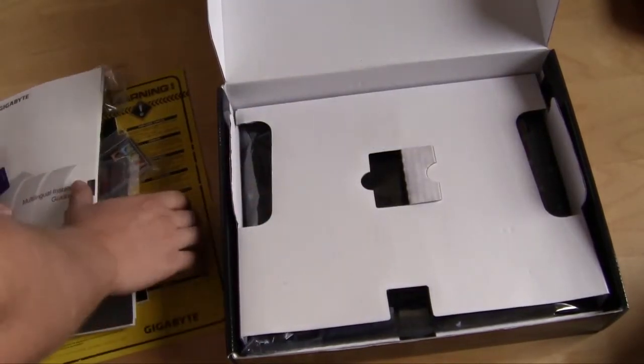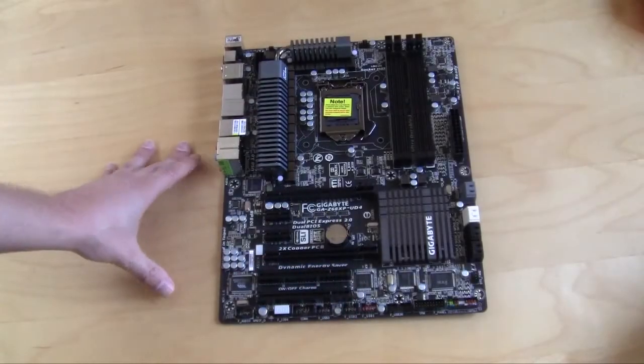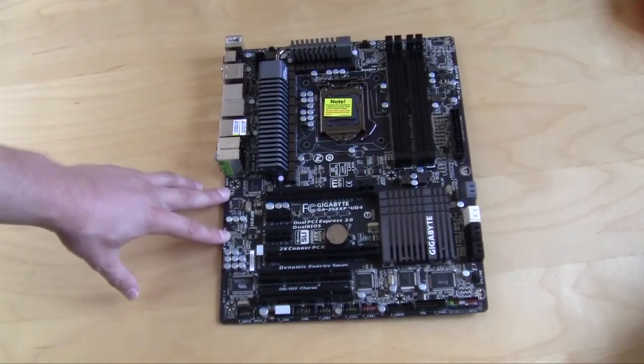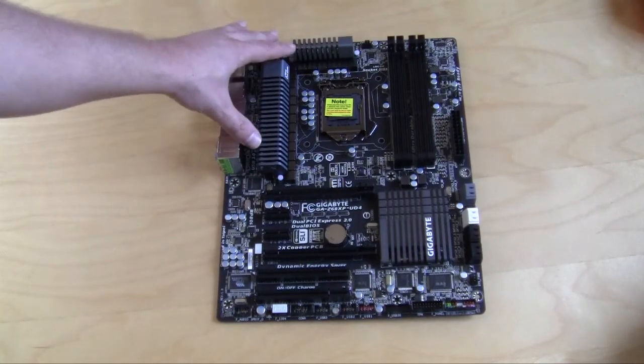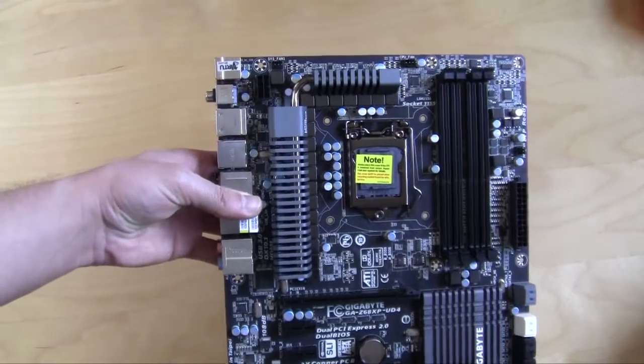Now let's get into the board itself. Taking a look at the board, Gigabyte has gone with an all-black design — a gunmetal black PCB, and everything else on the board is either black or gunmetal gray. Starting at the CPU socket, Gigabyte uses a 16-phase VRM design.